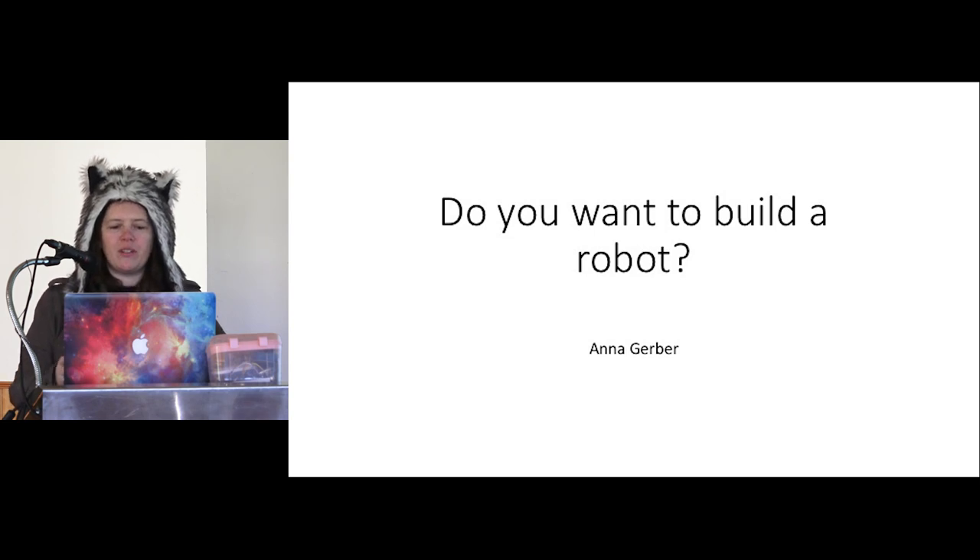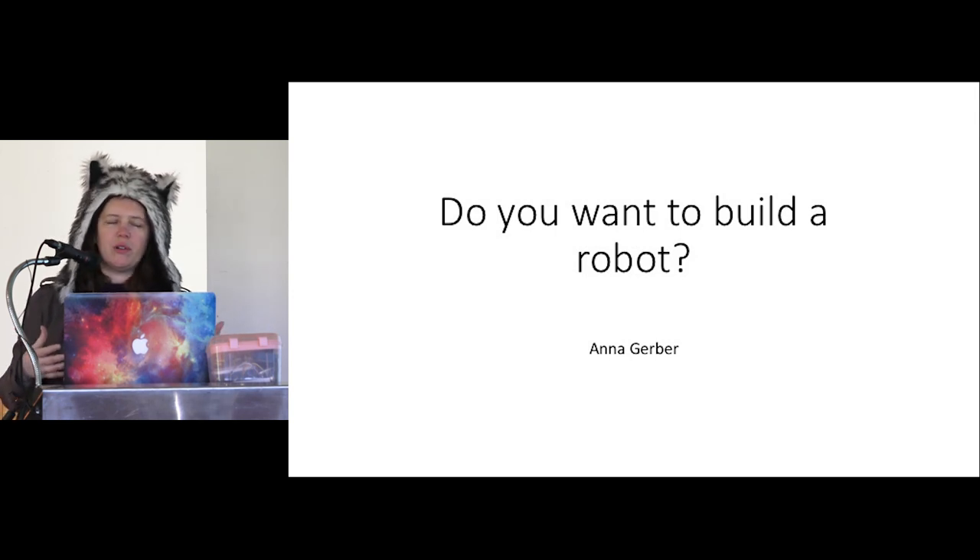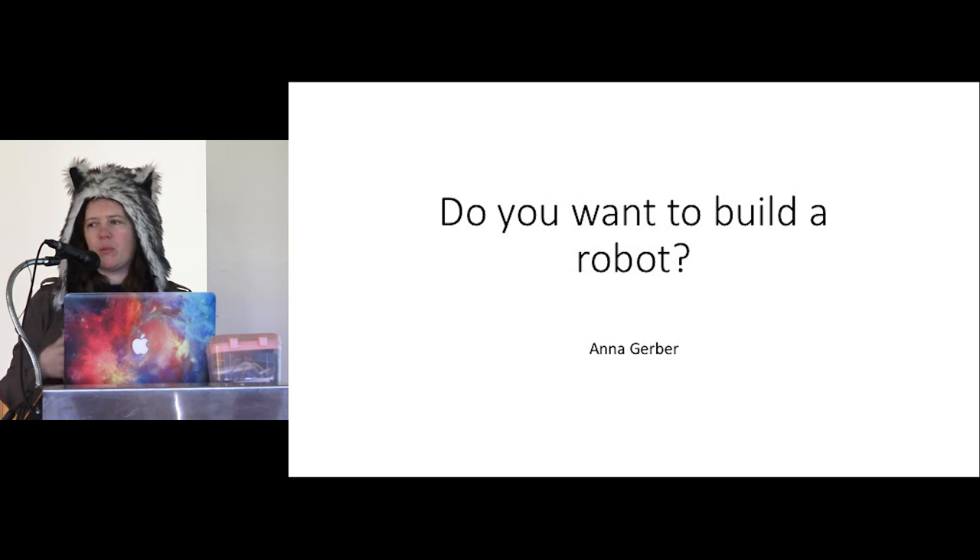If you want to actually get your hands on some hardware and build robots, look for the Node.bots group in your local area. There's one based here in Melbourne at CCHS, there's one in Brisbane, and there's one in Sydney — talk to Damon to find out details — and there are others in other locations as well.